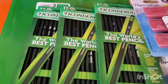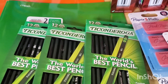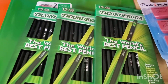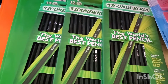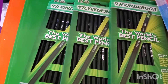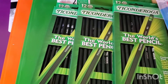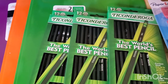These Ticonderoga pencils — I wanted the yellow ones but they were out, so I got the black ones instead, which is a change from the normal yellow pencils. These were $2.47 and this is a 12-count — it has to be the number two pencils. Ibotta is giving back $2.39, which means this pack only cost me eight cents.